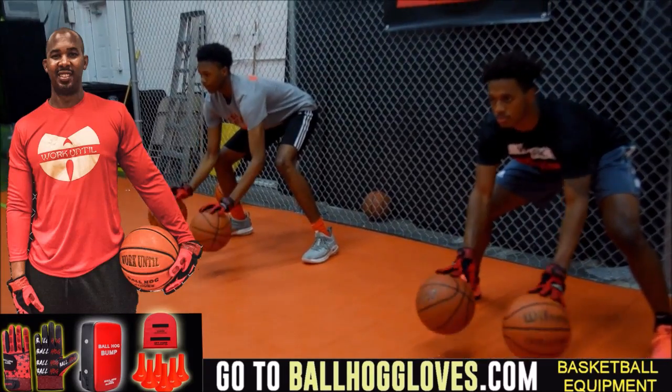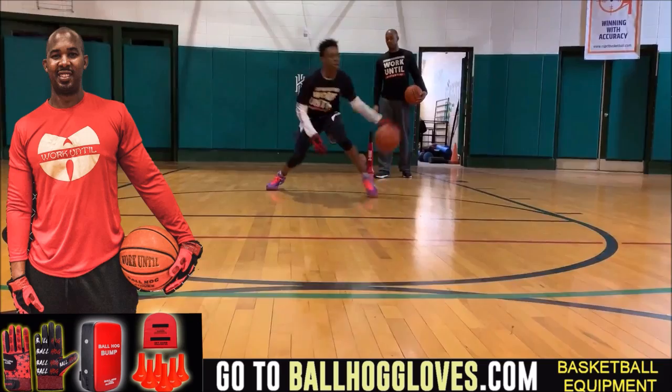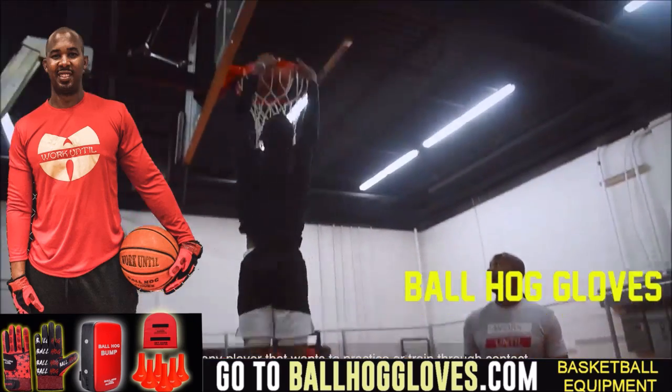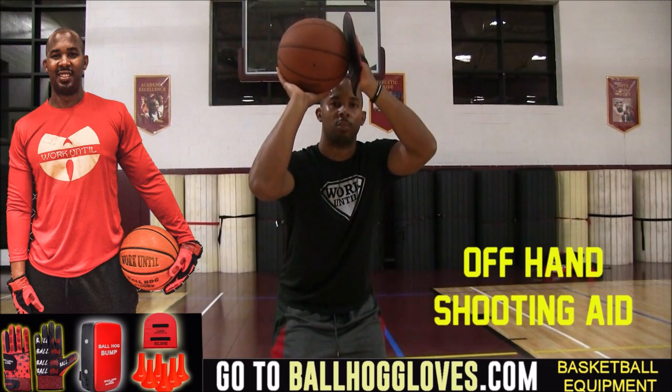Working out with these Ball Hog Gloves is changing everything — the whole dynamic of the workout. It takes away your grip, so the ball slips out of your hands. You really got to be able to control the ball. For quality basketball training products, go ahead and log on to ballhoggloves.com. God first.